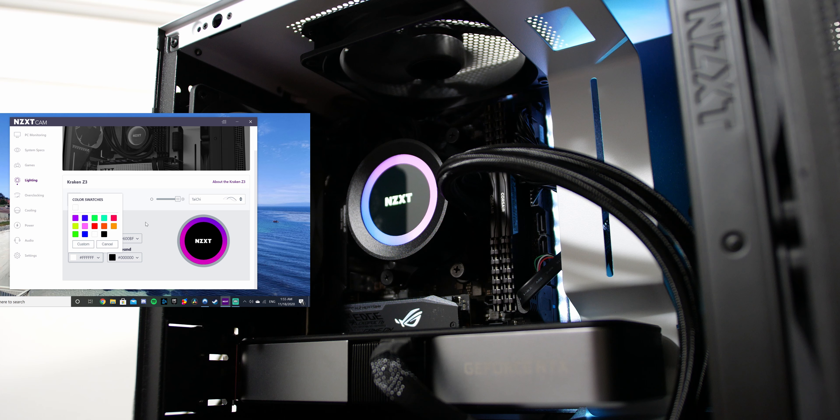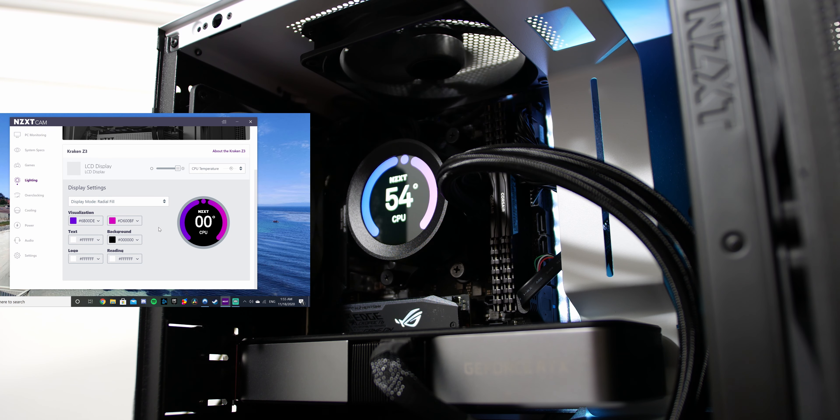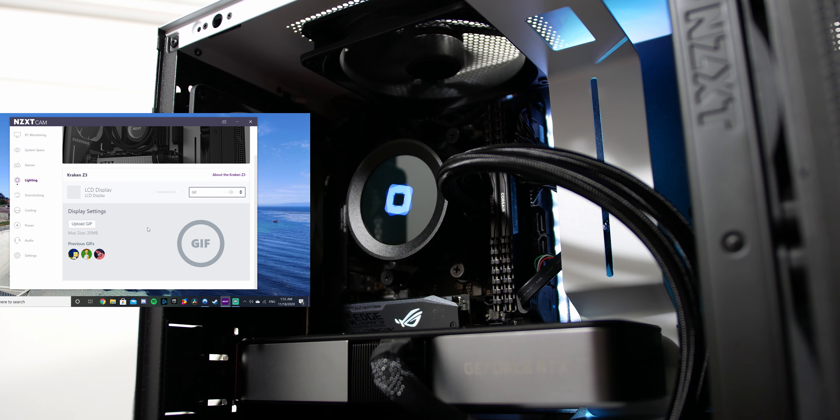Make sure to download NZXT Cam if you're using these NZXT coolers, because without it you won't be able to customize pump speed or lighting control. It's a fairly intuitive and minimalistic program — honestly probably the cleanest PC monitoring program I've ever downloaded. Past versions were really buggy, but they've improved it drastically. Lighting effects are now a lot more responsive, changing immediately rather than with a 5-second delay like before.